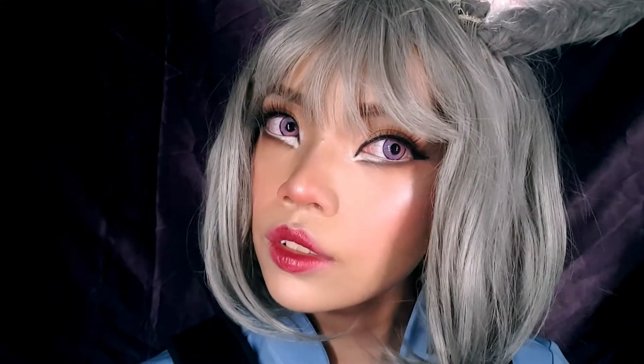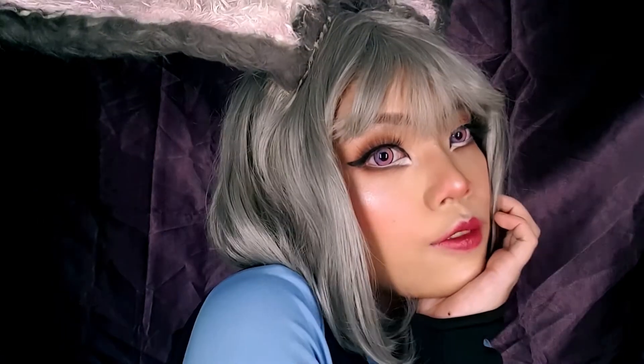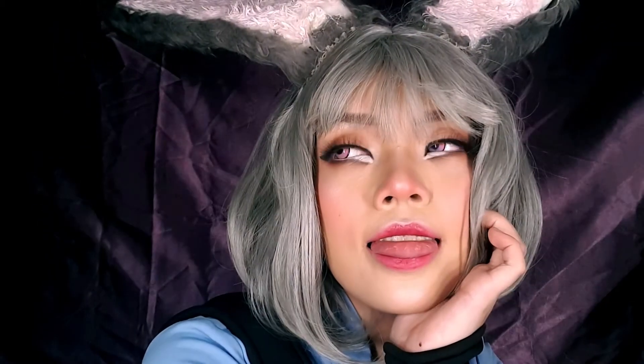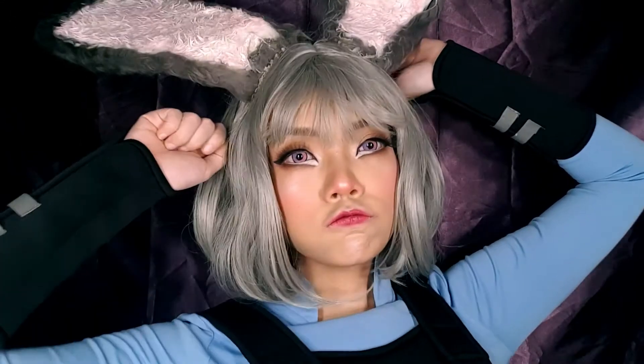And there is my Judy Hopps transformation. I hope that you enjoyed this and maybe learned something new — like how strange it can sometimes be because I like to use a reference, which is a real bunny rabbit. I just like looking like a creature, okay? Even in real life, but also in cosplay. I just find it a lot more interesting, so that's why I did it.